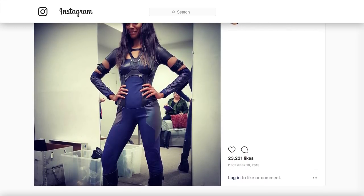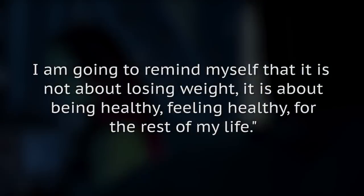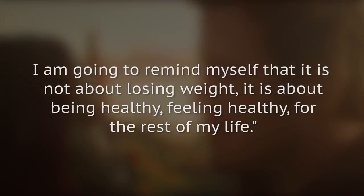As she put it in a 2015 Facebook post: "I am going to remove the word diet from my life. I am going to remind myself that it is not about losing weight, it is about being healthy, feeling healthy, for the rest of my life."